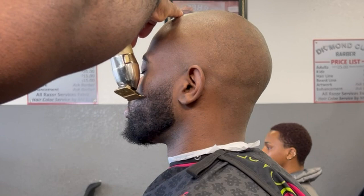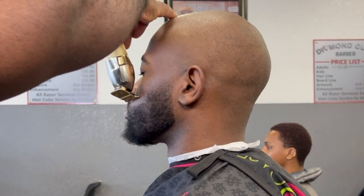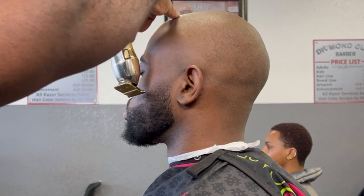Now we're just going to get this beard lined up, finish the whole thing, have everything come together as smooth and clean as possible.